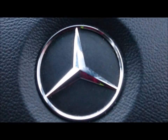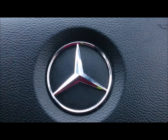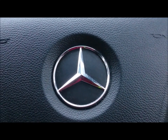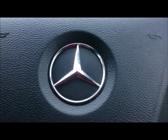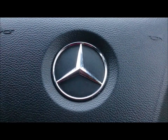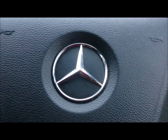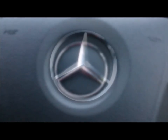Welcome to another LGV drivers beginners guide. This time it's to show you the workings of the dashboard buttons and get you to know your way around all the dials on the Actros 2543, 2015 UK spec model.